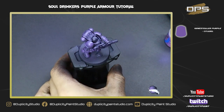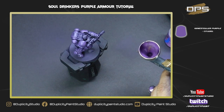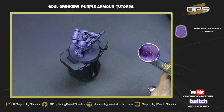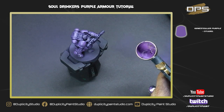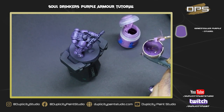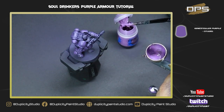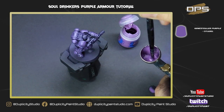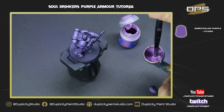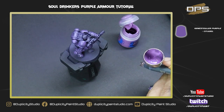Now we're moving to pure Genestealer Purple. I've dumped out the previous color but didn't do a full clean, leaving a little of the old color in. I'll add a little medium and then the Genestealer Purple — leaving that residual color helps blend them together. Keep the paint nice and thin: about a 3-to-4-to-1 ratio of thinner to paint. Some paints are thicker even fresh out of the pot, so use your judgment, and test on paper if needed.